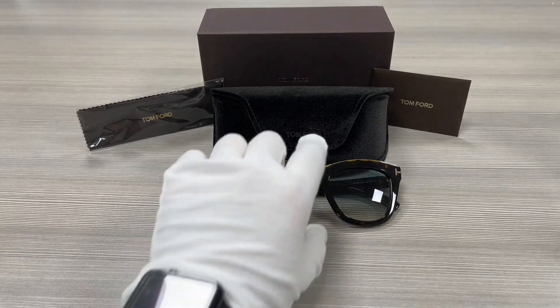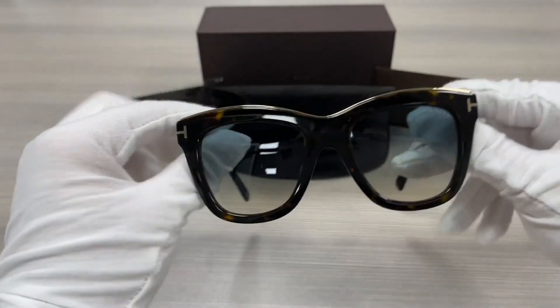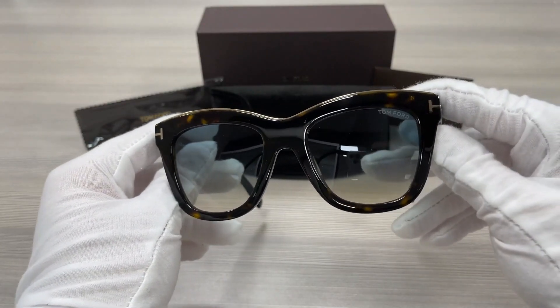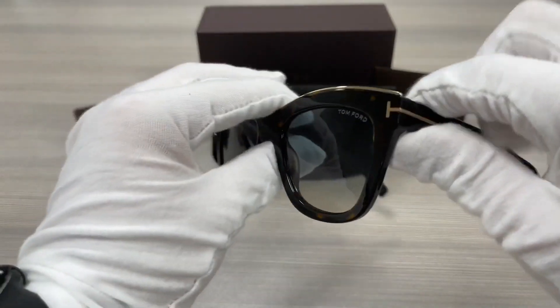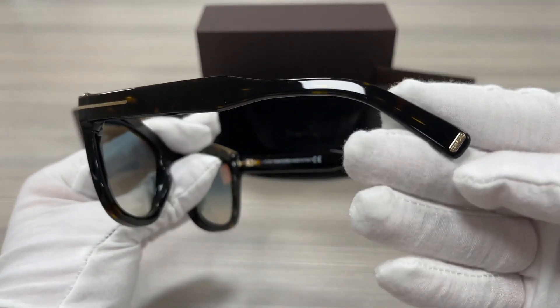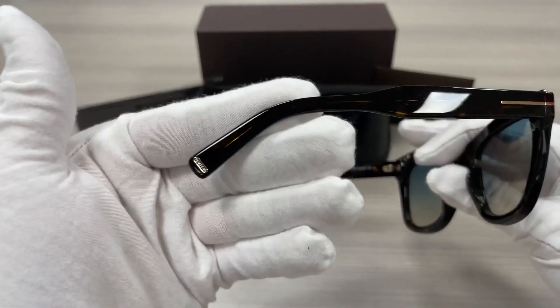It's a shiny dark Havana color frame. It has a Tom Ford logo engraved in the top left lens. On the temples, it has a gold detailing with a gold Tom Ford logo at the tip of the temples, as well as this side.